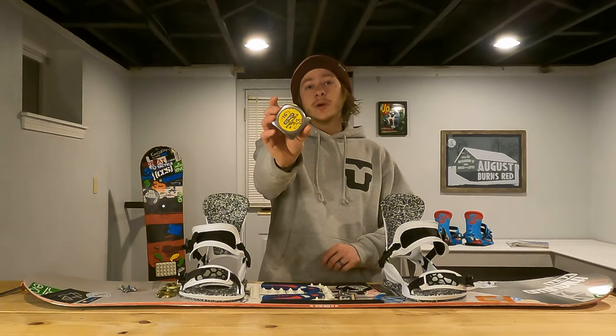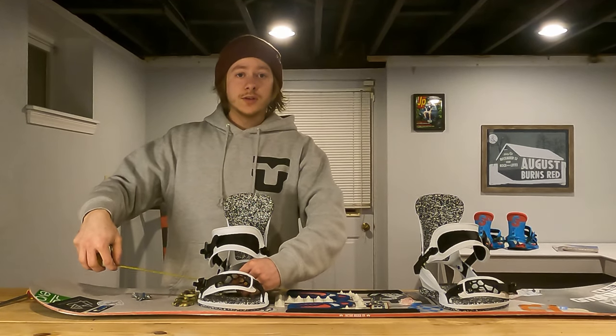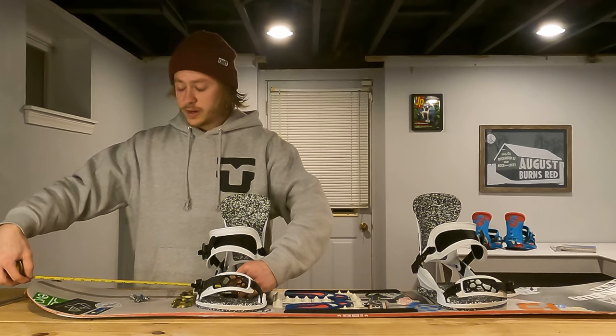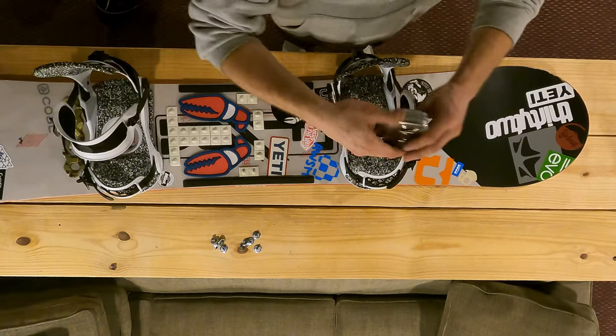This is the part where you want to grab your tape measure. I'm going to measure from the center of the disc to either the nose or the tail of the board. I'm going 19 and a half inches on both sides.